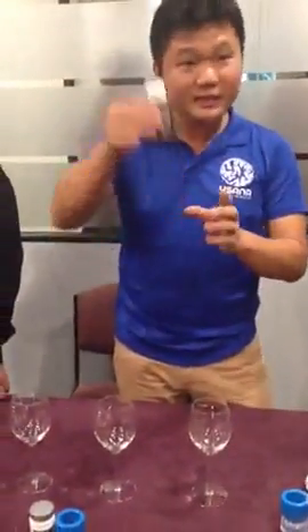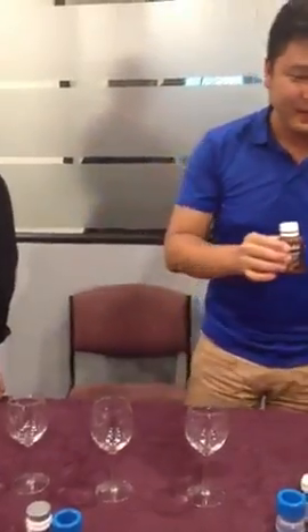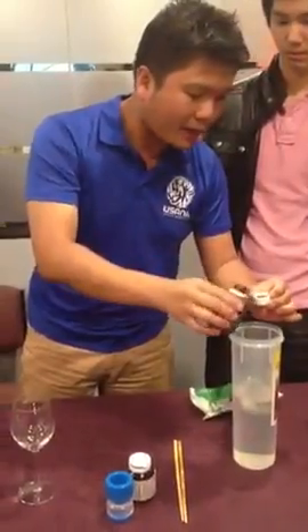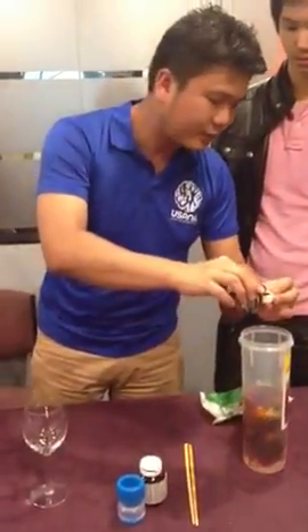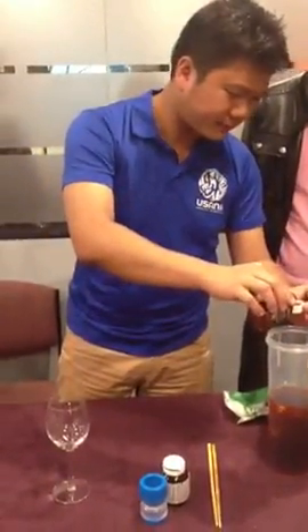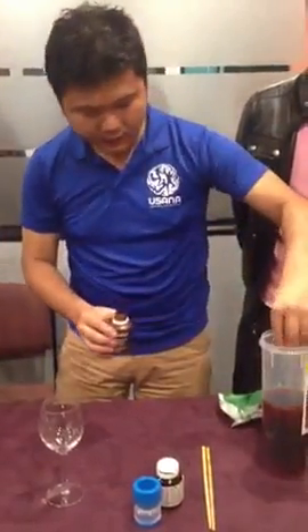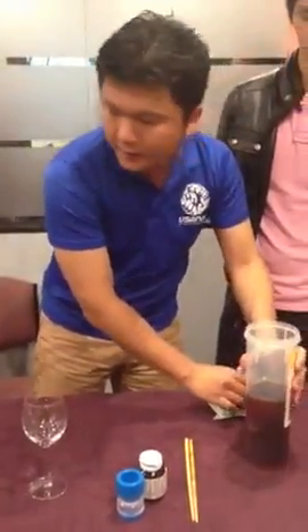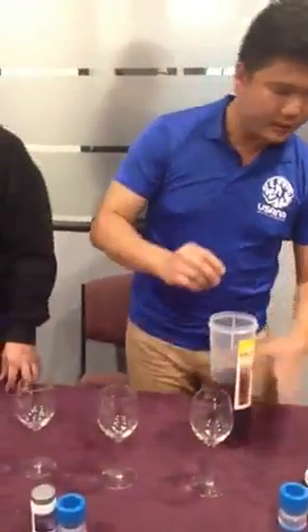So what happens is that if something has got very strong anti-oxidant properties, it should be able to revert that. Let me explain more. Have a look — this is iodine, this is water. So we have two or three caps of iodine here. Let's stir this.